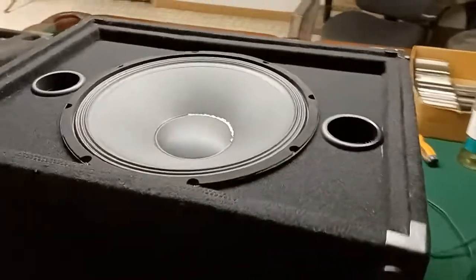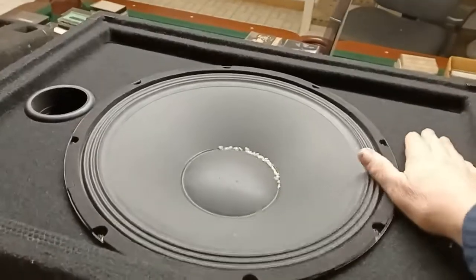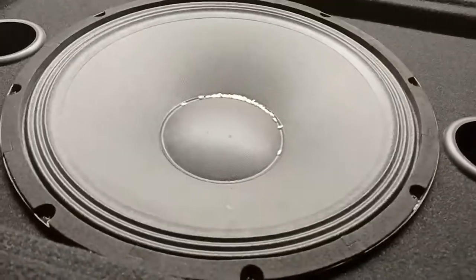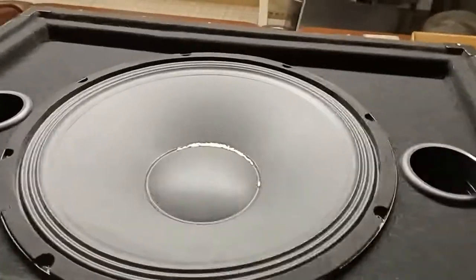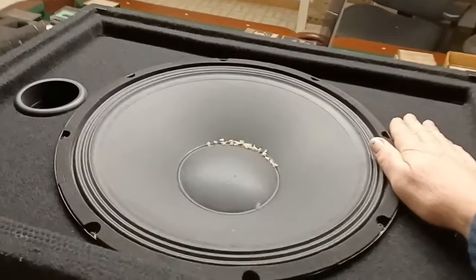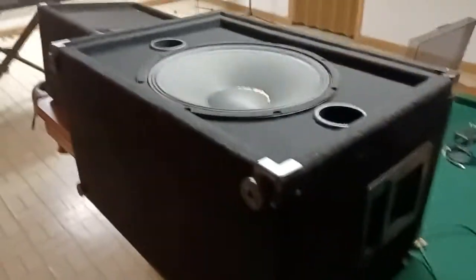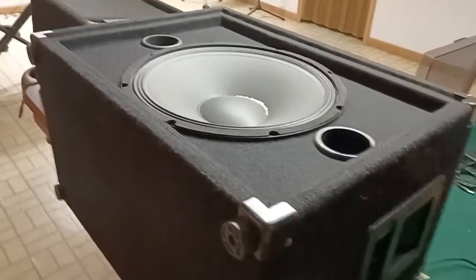To test whether these ports are appropriate, I can just cover one of them up. When I do so, you can see that rice really begins to dance around a lot more. That tells me those engineers at Seismic did a pretty good job picking a port size. If I cover the other hole it gets even worse — the rice really moves around a lot. So that tells me I don't need to do anything to change this speaker from its stock design. It's just fine.